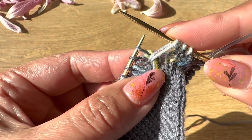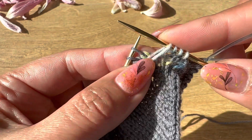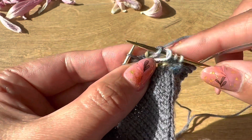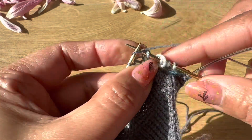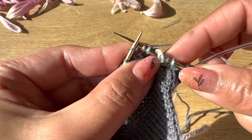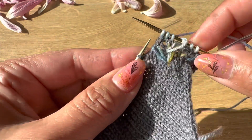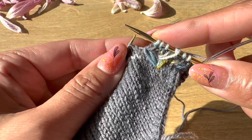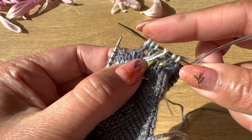Knit a long stitch — make sure that you have this stitch long — and then knit three. Then we are going to knit a left long stitch.